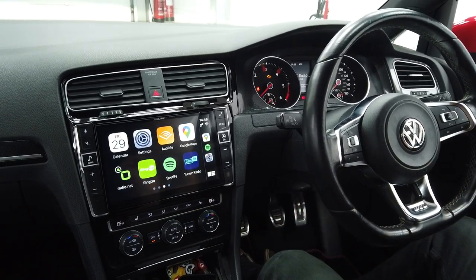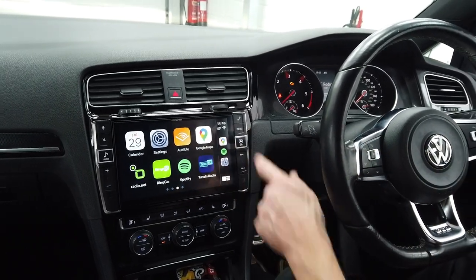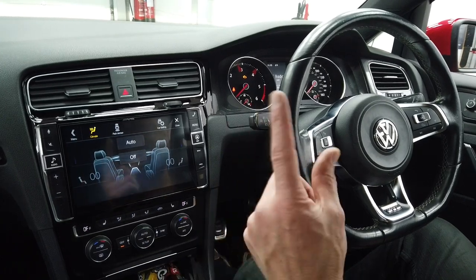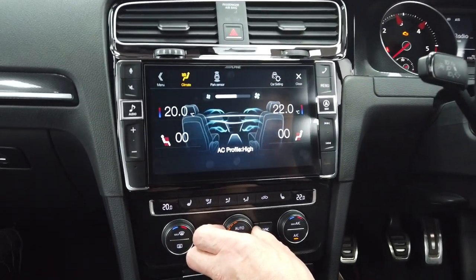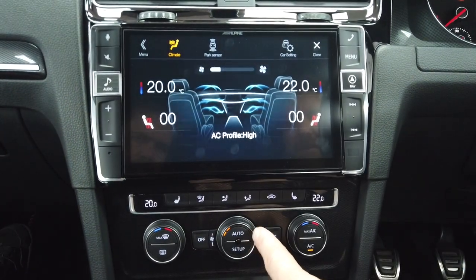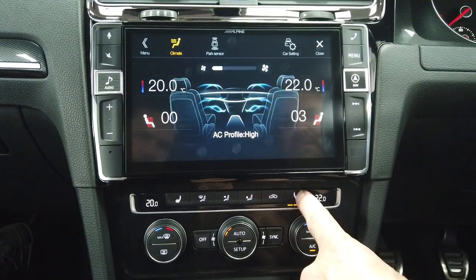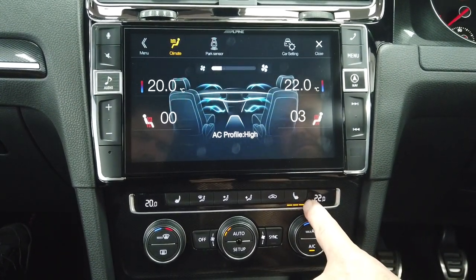If you've got a car like this and want something special, get in touch with us — this kit is worth its weight in gold. There are a few other features too: if you've got climate control you can go in and change settings. Going into heated seats — three, two, one, off on both driver and passenger sides — you've got your temperature gauge as well.